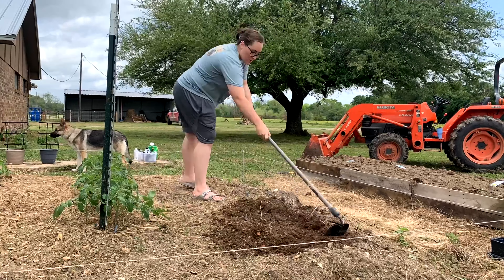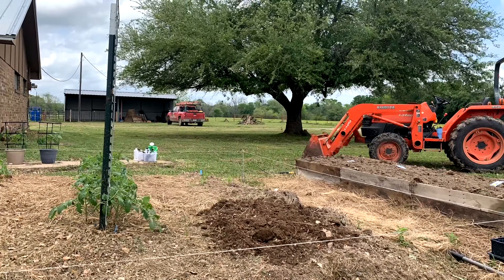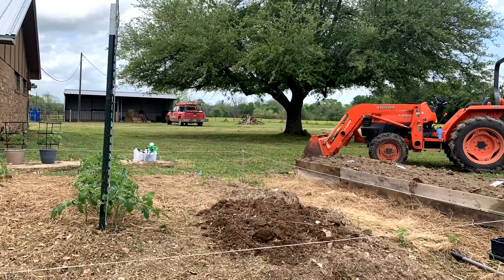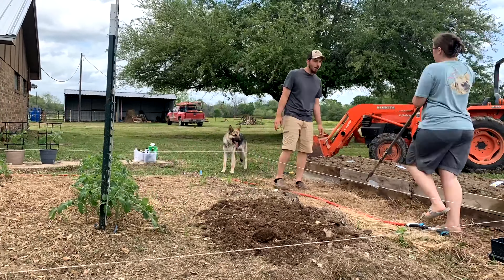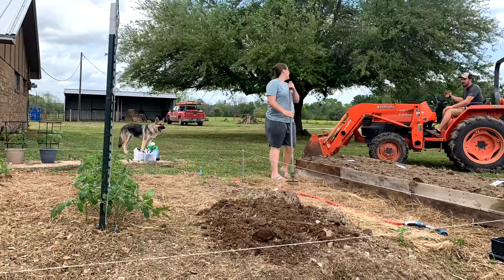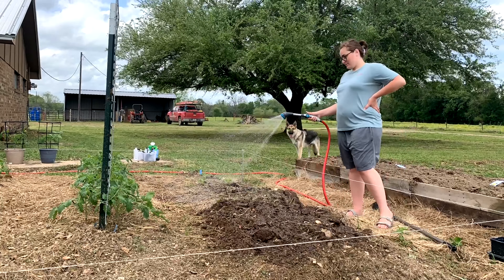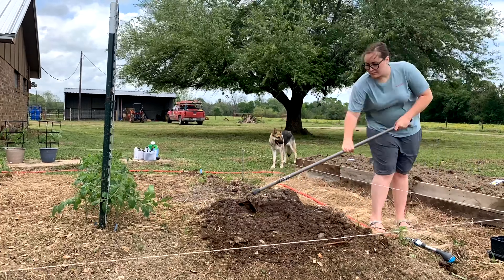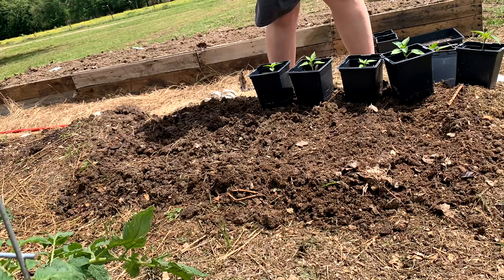I plan on making my own pickles this year. We have basil, sage, calendula, oregano, thyme, and parsley. In this corner I have echinacea, dandelion, and lastly chamomile.